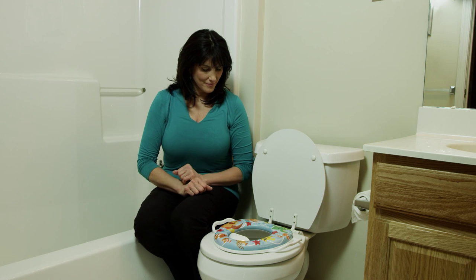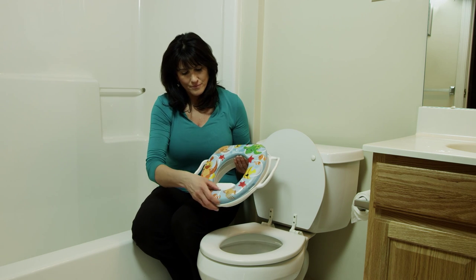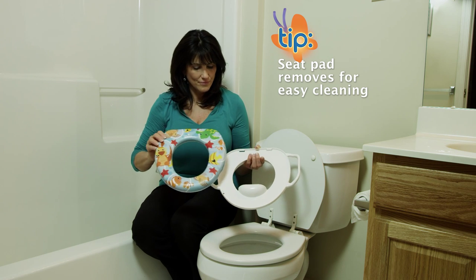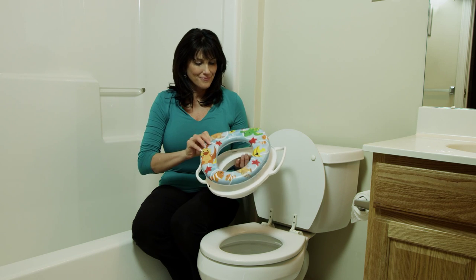Simply position the seat onto an existing toilet seat. One thing I love about this potty seat — you can remove the padded seat section from the base and then wipe the seat clean with warm soapy water. It's fabulous.